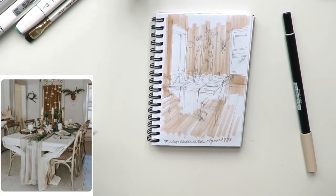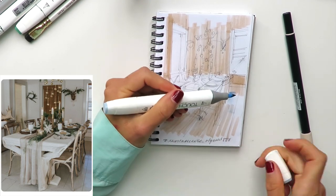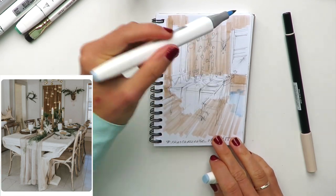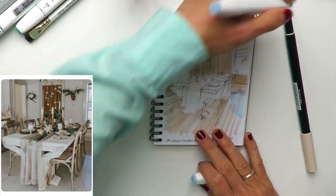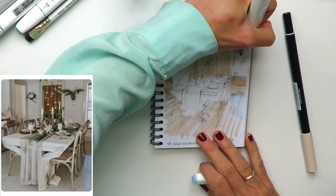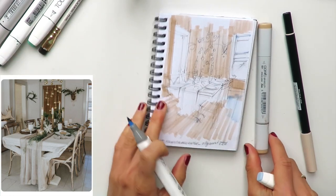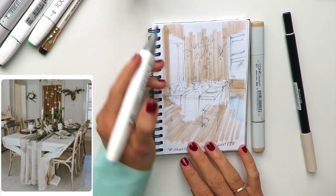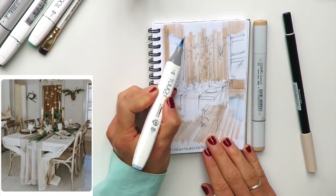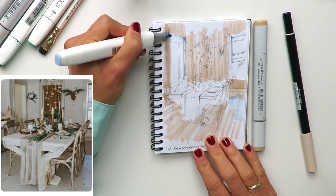Now I'm taking this beautiful sky blue color from Touch Touch — it's a Korean brand. I actually like this brand. My favorite is still Copic, but Touch Touch brush nibs are really fine and really good as well.